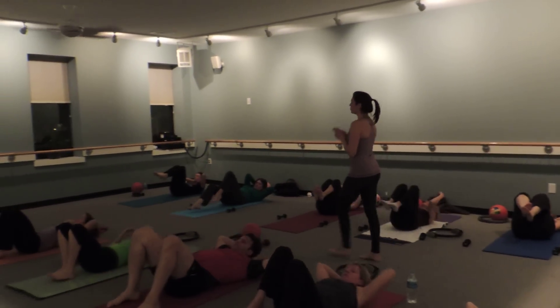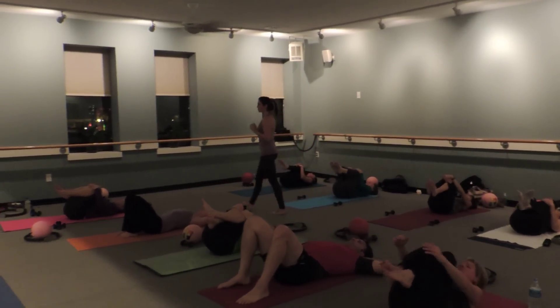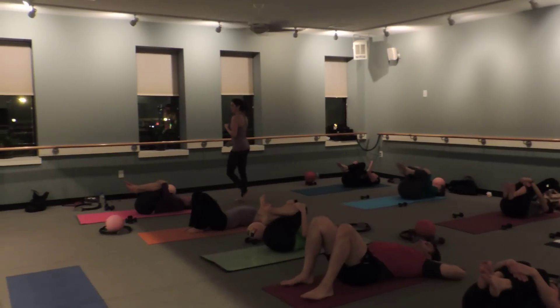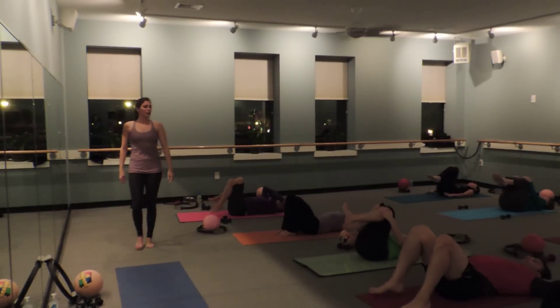And release. Take that beautiful march of the legs into your chest. Give yourself a little rest. Now, we're going to take those legs, stretch them out again.